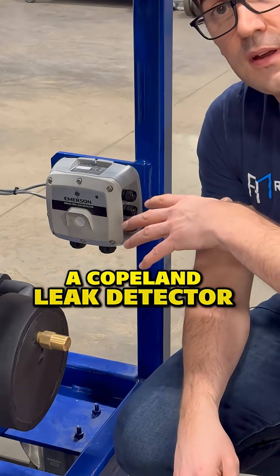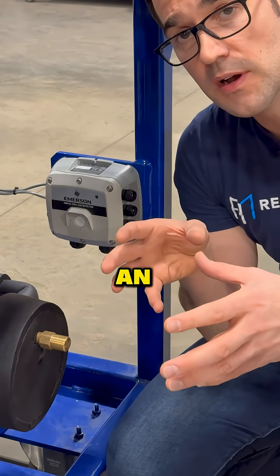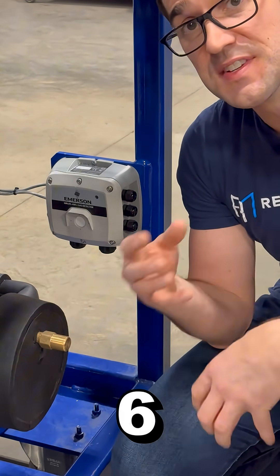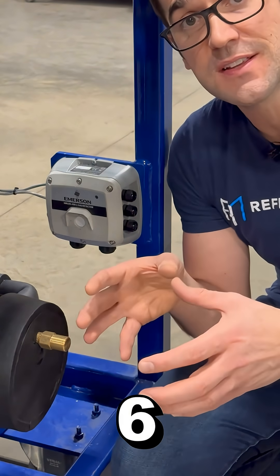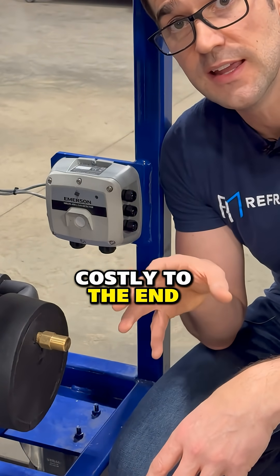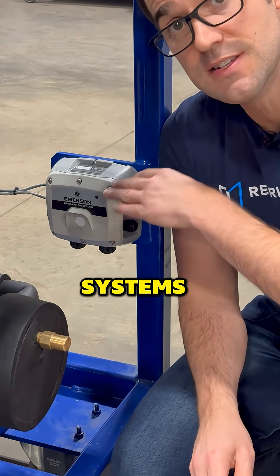This here is a Copeland leak detector, and the whole purpose of a leak detector is to give you an understanding of whether there is a leak in the system. There are a lot of supermarket systems that have five, six, seven, eight hundred pounds or five, six, seven hundred kilograms of refrigerant inside their systems, and if you have a leak, that could be very costly to the end user. So you really want to invest in leak detection systems.